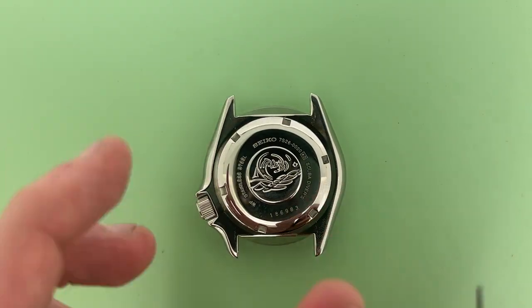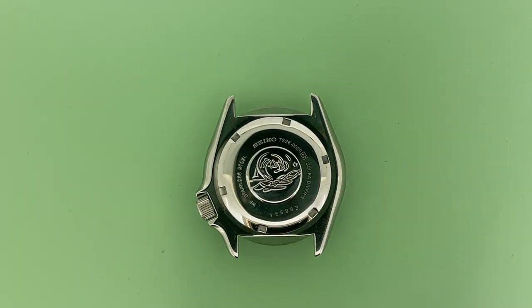From this point, you can now write down the number and keep it for reference. The case number is useful as it helps you identify the specific model and series of the watch, which can be helpful in sourcing parts, as well as discussing the watch with watchmakers so they can properly help you.